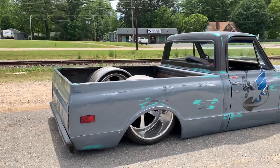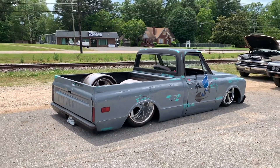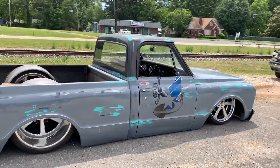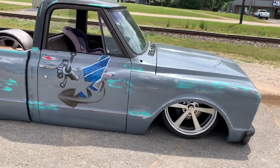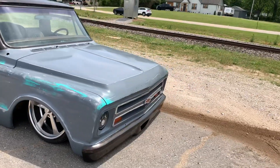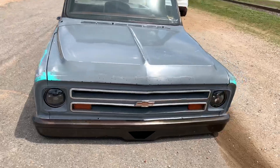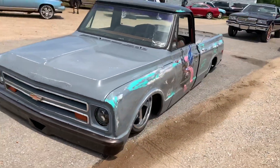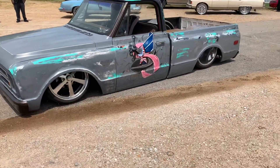Y'all see it, man. Coming to you with something different for the page today. Got my guy Jeremy laying body with the intro wheels — 24 by 16 with a 14-inch lip on the back, man. And I hope he pops the hood, but if he don't, y'all gonna hear it when they crank it up. All right, 7-8 Chevy boy. Y'all keep it locked. We at the shop today, man. Ain't no telling what's gonna go down. We out.